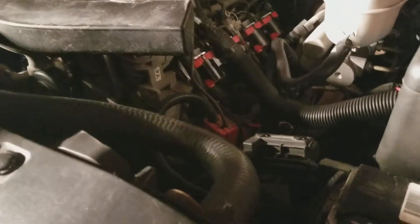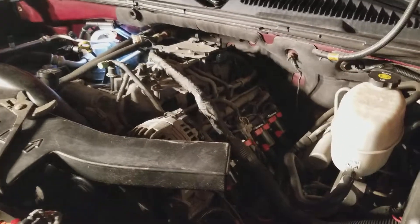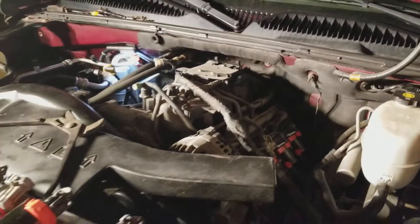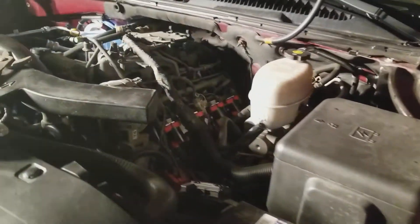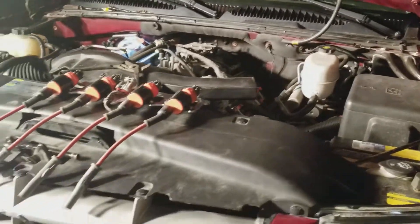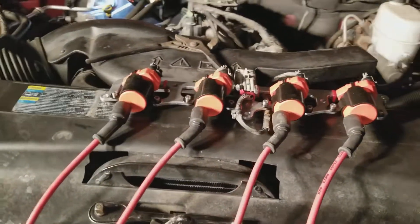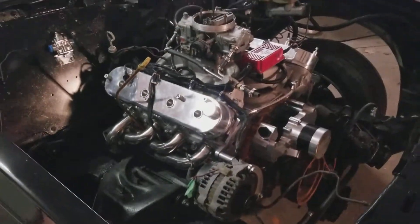When those NGK iridium plugs come in, I'll put them in — that'll be fun. I'm not putting the side covers on, just the one top cover. Maybe in the future I'll change the valve covers, but I don't think I will because you don't really see it — it's not a show truck, it's just my daily. I'm just trying to tune it up and give it the best power. This is a little same-day update — I wanted to show you guys because when I make another video you'd wonder where the coils went. That's why this is a bonus video. Thanks for watching.